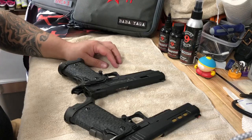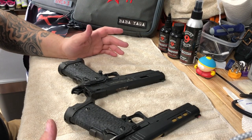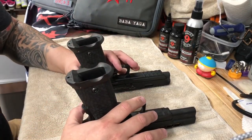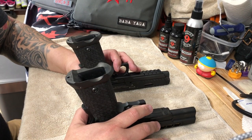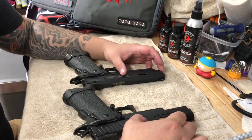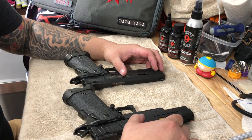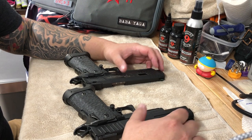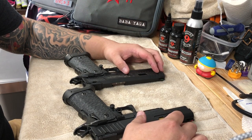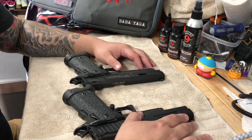I've weighed them and broken them down, and the total difference between the guns is about half an ounce. I did notice the barrels were a different weight — the DVC barrel was about 0.2 ounces lighter. The slide on the Combat Master was about a couple ounces lighter than the DVC.